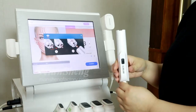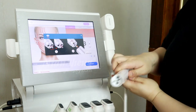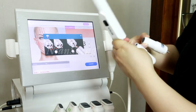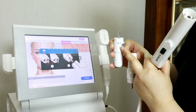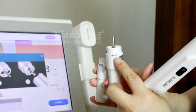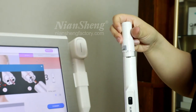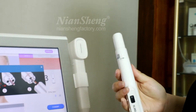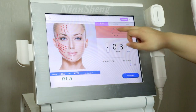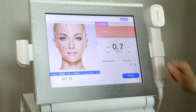Install the handle with the cartridge. This machine has two cartridges: one is 1.5 and another is 3.0. Put the cartridge into the handle. Use the 1.5 cartridge to do the test, select mode one (full circle), and adjust the energy.